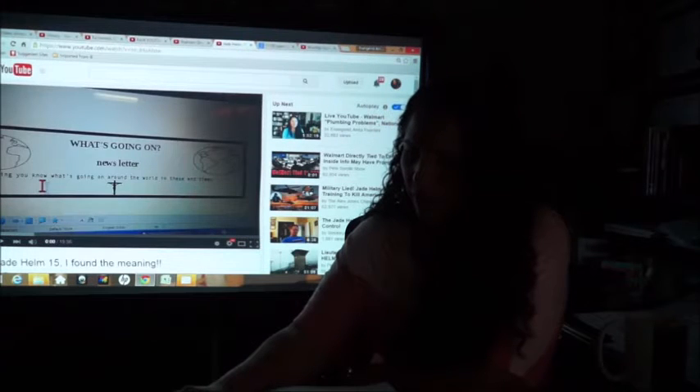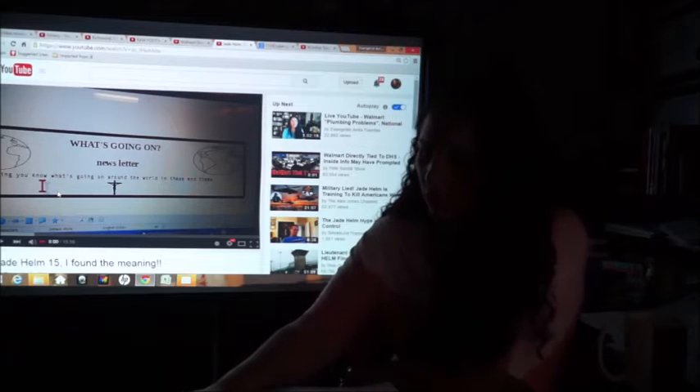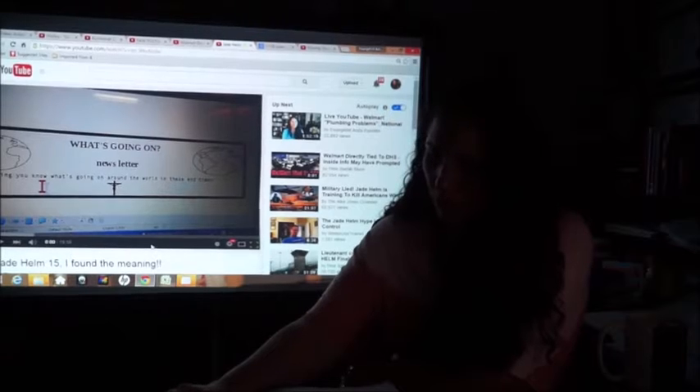I have this particular video that came across my desk. We're going to listen to just two minutes, if that. I don't know the lady's name — her name is Linda Kirby. I believe she's the original one who put this footage up. Linda Kirby breaks down what Jade Helm 15 means. You've got to hear this.